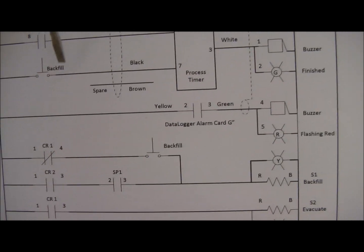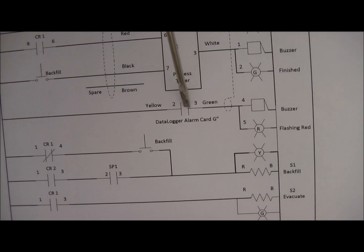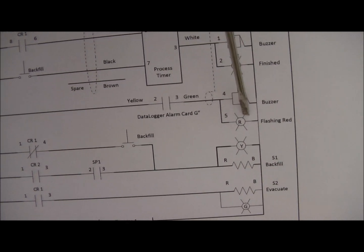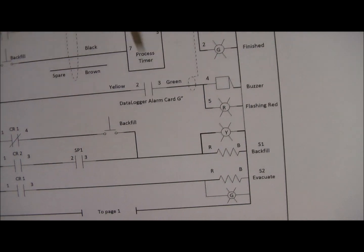Simply here, we see that this is the data logger as a set of contacts that just makes the buzzer and the flashing red light go off if that temperature is over-temped.